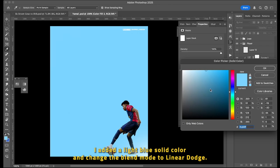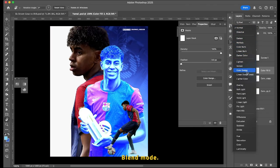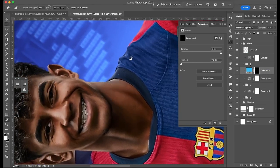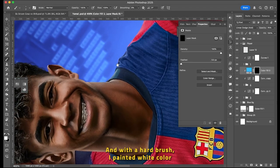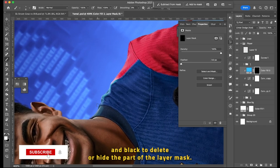I added a light blue solid color and changed the blend mode to Linear Dodge blend mode. I also inverted the layer mask. Then with the hard brush, I painted white color on the layer mask to reveal the blue color, and painted black to delete or hide parts of the layer mask.